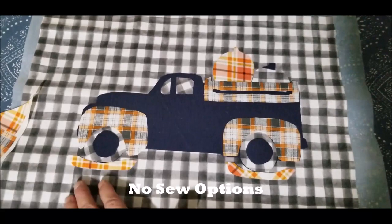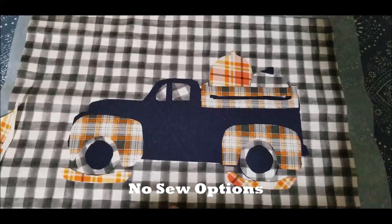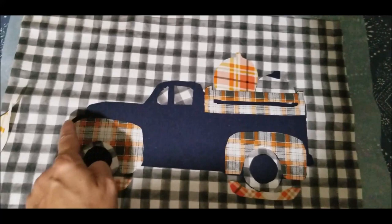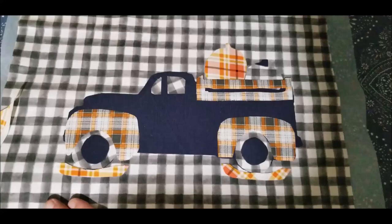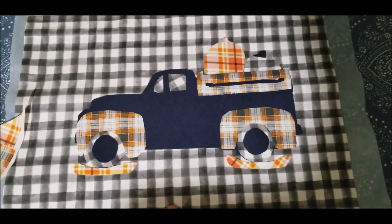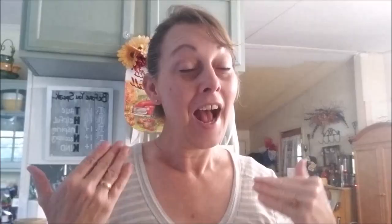For non-sewers who want to do the applique, you can take the 3D paint from Dollar Tree and go around all the pieces, let it dry overnight, and it will completely cover any edges and not come undone — it will last for years. Once you iron everything into place onto your pillow panel, it's just a matter of making the pillow cover and placing your pillow inside.